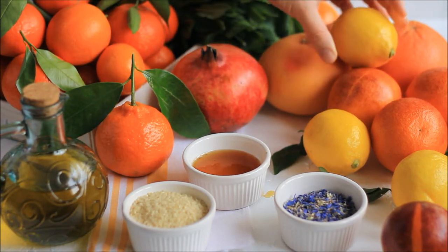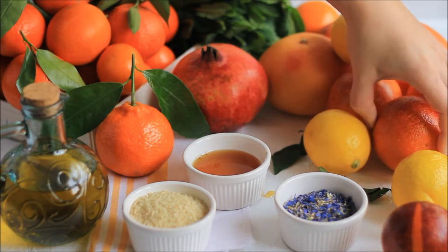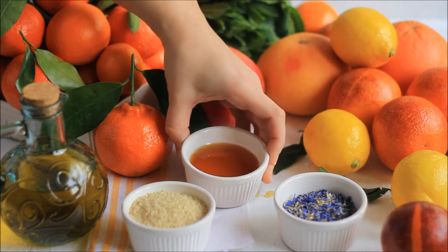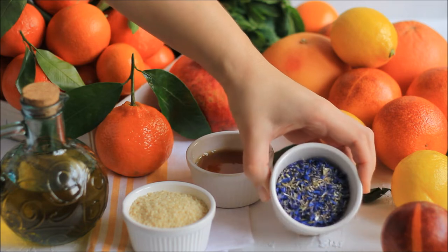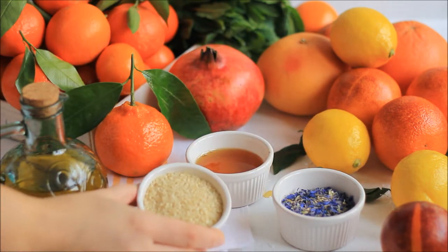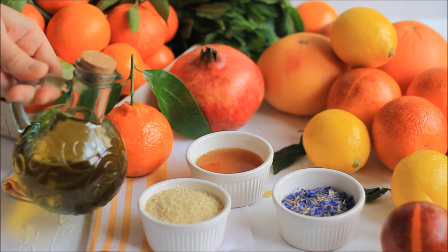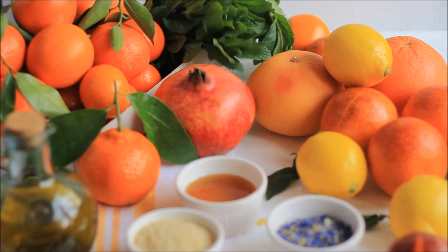Hi guys! I've been filming so many recipes with citrus fruits that my house is full of them, so there has to be another recipe because I need to use these fruits. For this recipe you can use any citrus fruits that you like, and also pomegranate. You will need some honey, some olive oil, some sesame seeds, and mint.